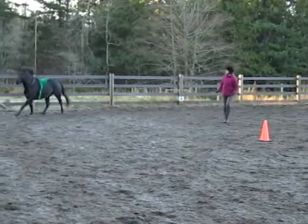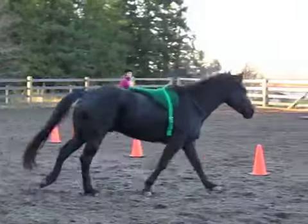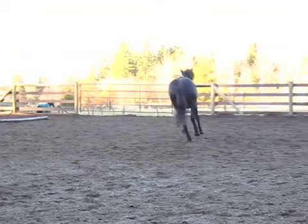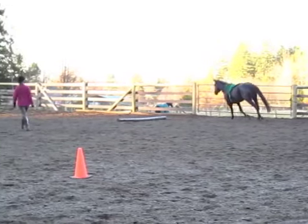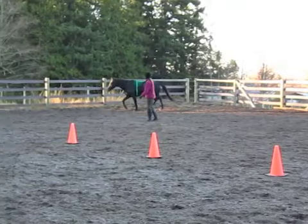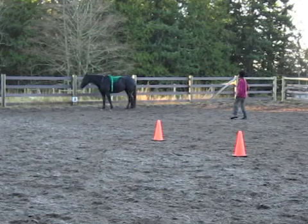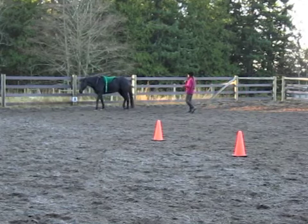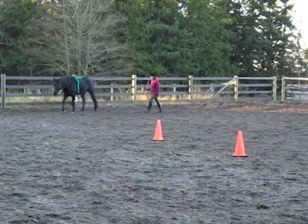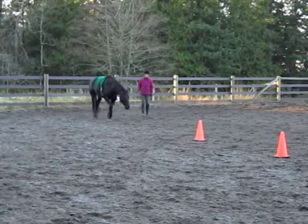Right there I asked him to canter just to mirror me. Tino knows voice commands, but he also mirrors me, so we do a combination of both. Right there I just slowed down my own body position to tell him to stop, and now I'm going to drive him in walk again.